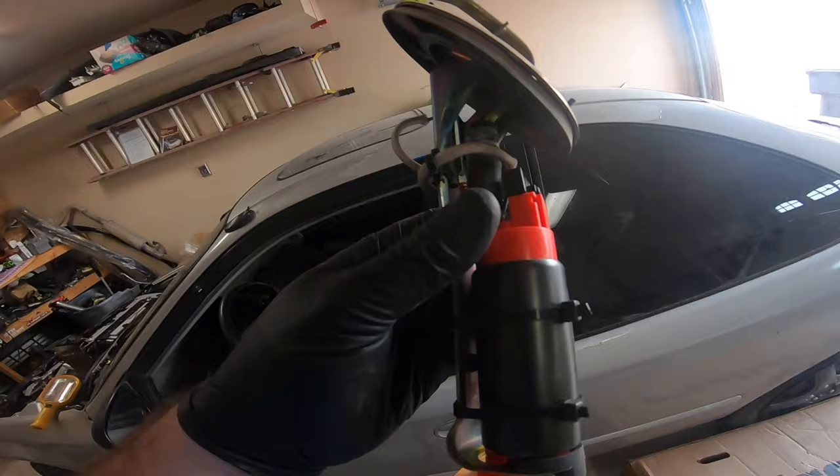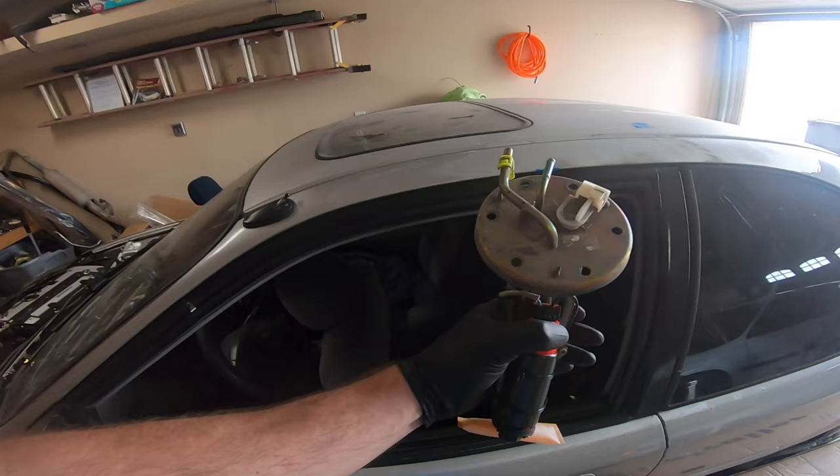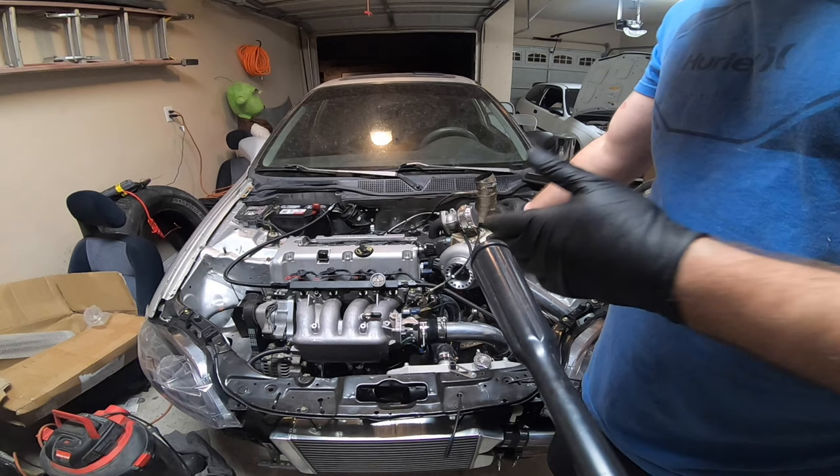Here's the new pump — it's pretty much plug and play. It's a Kemso pump, super cheap but lots of people have had good success with it. It's a 340 liter per hour pump and it goes in relatively easy, the same exact way as the one you're taking out. So I'm going to put this in and test it.